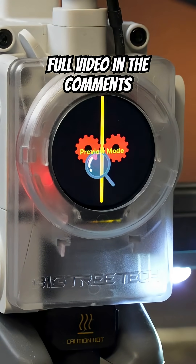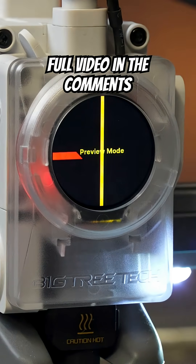I plan to do a full tutorial on how to install this and showing how you can change the animations on the screen to custom animations, so subscribe to the channel and you'll see that video.